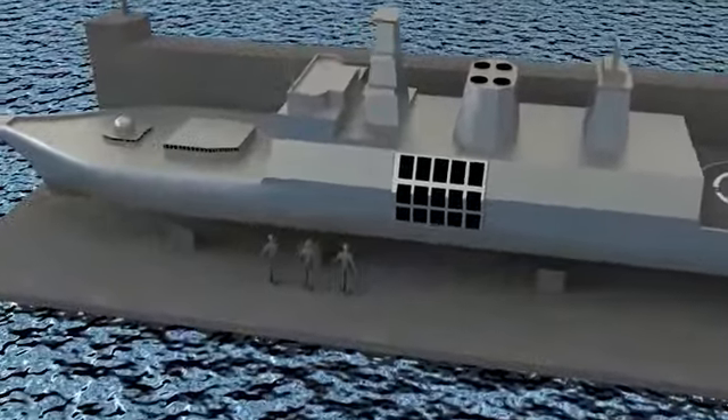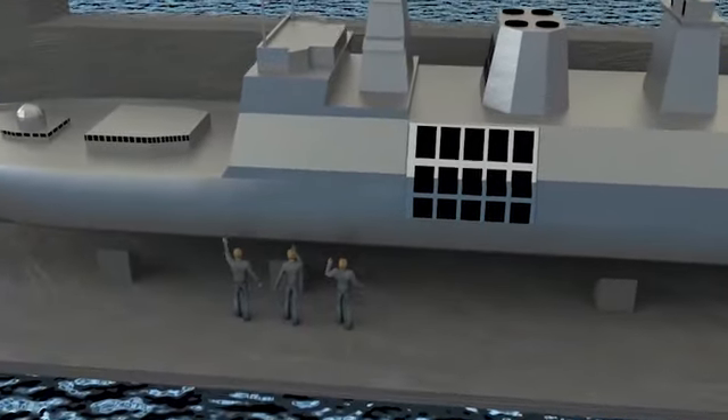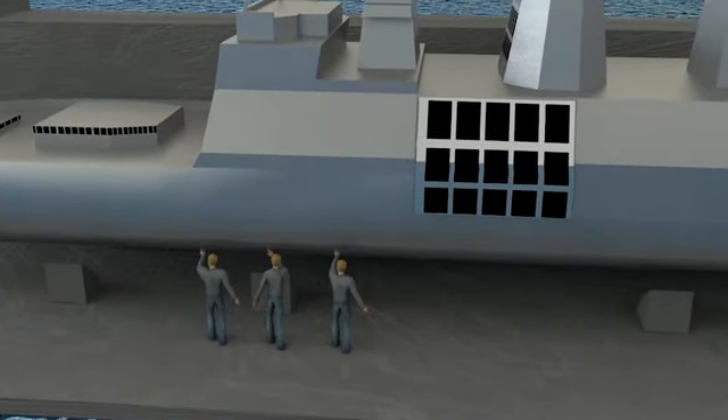I hope this simulation used in the ship repair industry was helpful in explaining the concept of buoyancy.